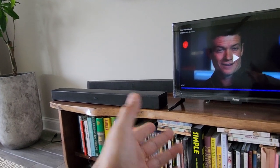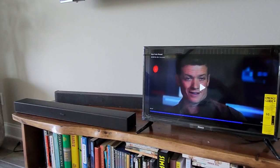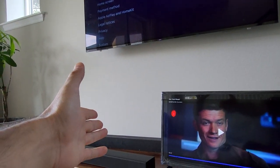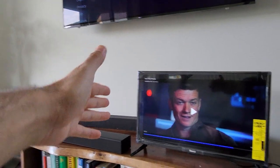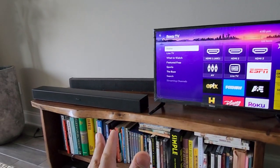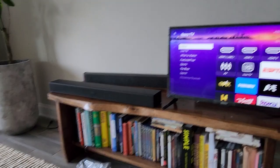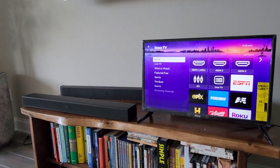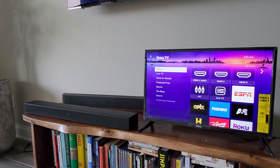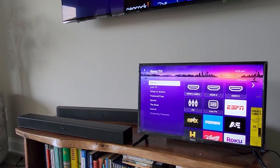My older Roku Smart Soundbar still has the upper hand because it allows for true wireless surround sound with any TV, since the Roku TV OS is built inside. This Roku TV wireless soundbar only works with Roku TVs. Many of you might not even want surround sound, which is totally understandable — it's not perfect for every environment. So just go ahead and pick this one up if you have a Roku TV; it's going to be perfect for you. If you have any questions, use the comment section below, and subscribe to my channel if you enjoyed this video.